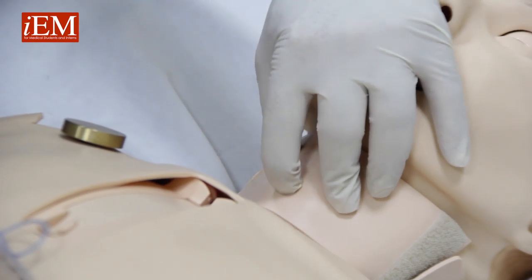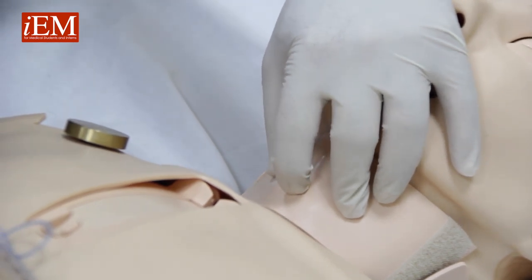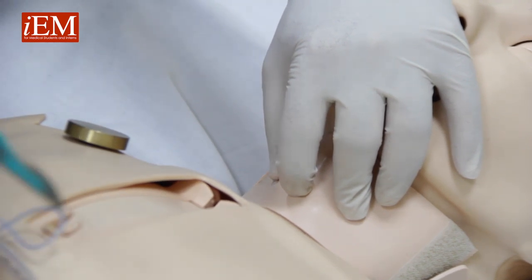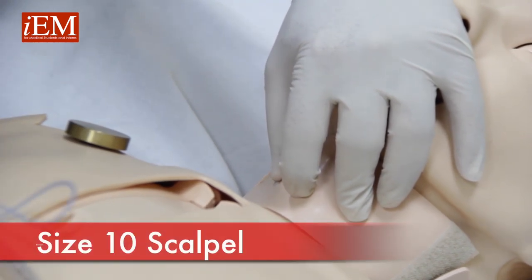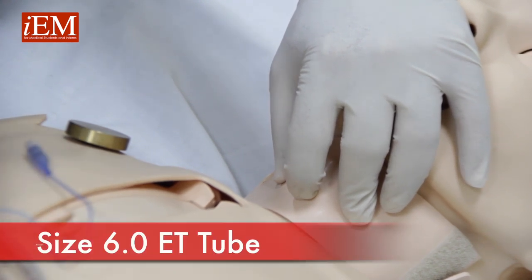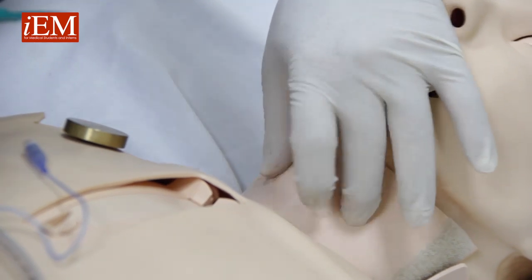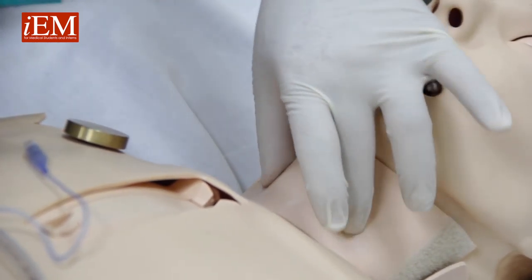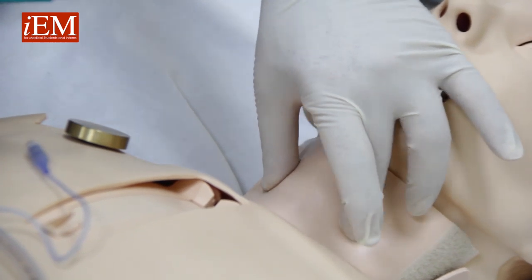We're going to do a surgical airway using minimum equipment: a Kelly, a size 10 surgical blade, a size 6 endotracheal tube, and a 5cc syringe. You start by locating your cricoid membrane, putting your trachea between your thumb and index finger.